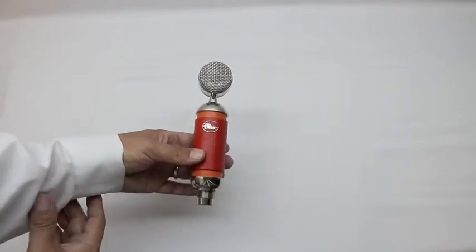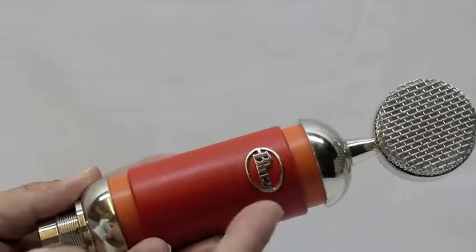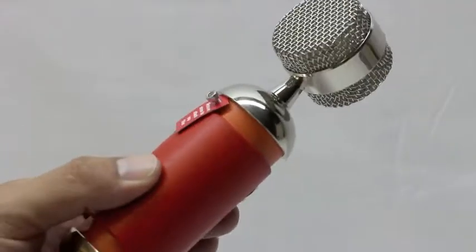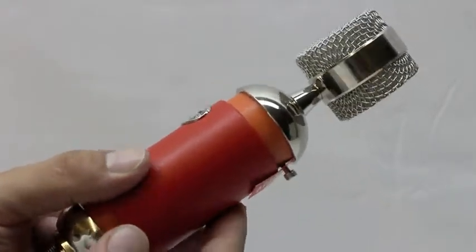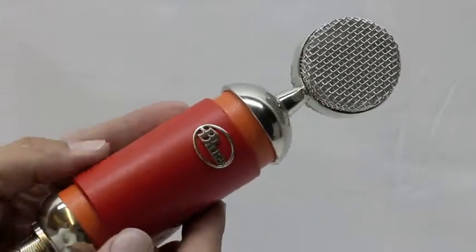Let's go ahead and switch camera angles and get you guys a little bit closer with this microphone. Here we can see the Blue logo up top, and we have the actual condenser. On the back is once again where we're going to be attaching the pop filter, and I will be doing a full review of the pop filter itself.